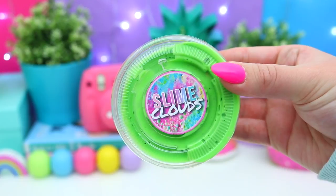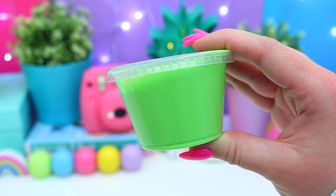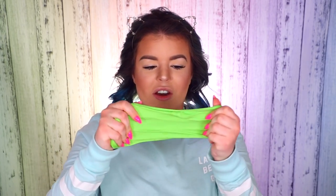Next is the green one — the sour lime butter slime. I'm assuming it's going to be lime scented, but this one doesn't smell like anything, so I'm guessing it's just the color. This is such an interesting texture — I don't know how they got it so perfectly activated. It's literally not sticky at all; if anything it might be just a touch over-activated, but I don't know how they did that.